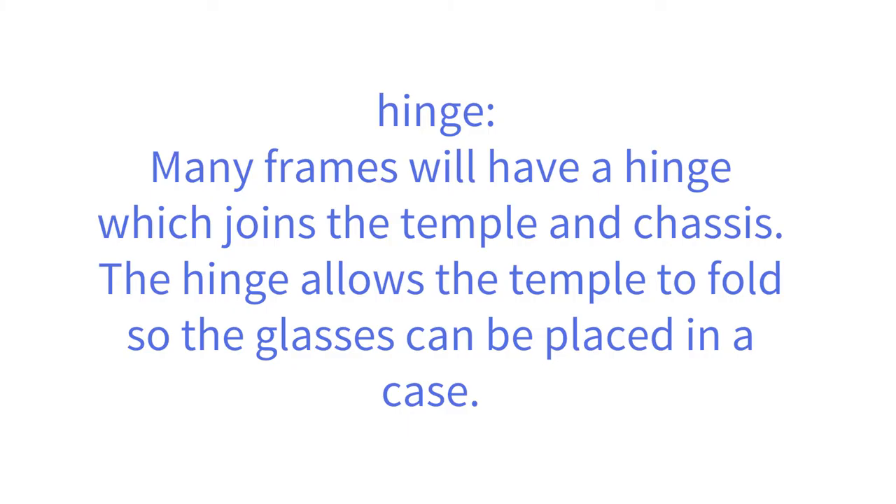Many frames will have a hinge which joins the temple and chassis. The hinge allows the temple to fold so the glasses can be placed in a case.